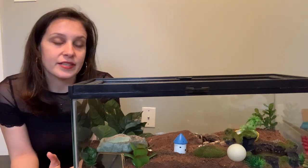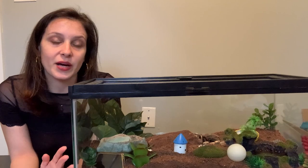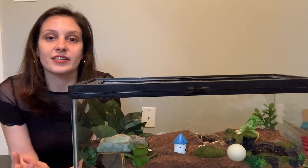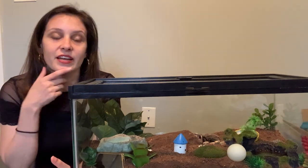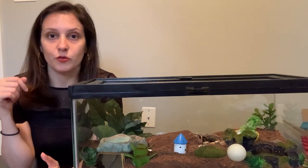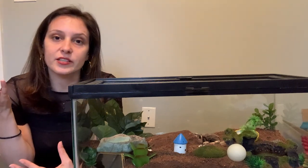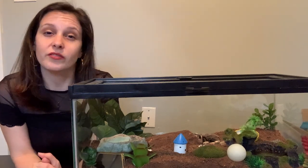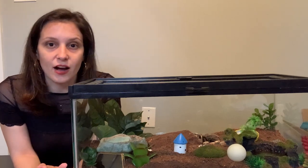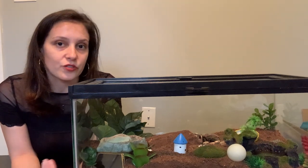A tarantula might also pull their legs into themselves when they are stressed out. If they're really scared, they might try to make themselves look smaller or protect themselves by pulling their legs in and huddling. This is not a death curl because in a death curl the legs are underneath the tarantula, whereas when they're scared, the tarantula's legs are usually above them — they're kind of hiding below the legs. When grooming, you can differentiate this from a death curl because oftentimes not all of the legs are underneath the body. In a death curl, usually all the legs will be underneath the tarantula.